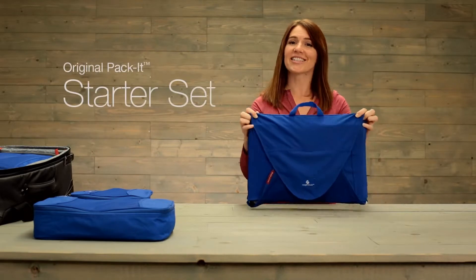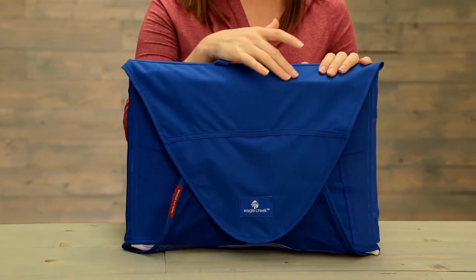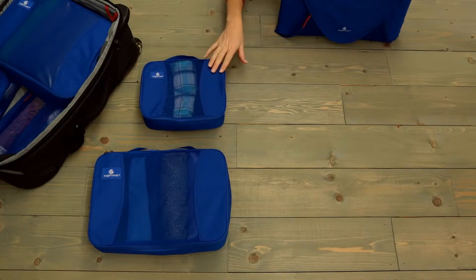Hi, I'm Jessica, and this is Eagle Creek's original Pack-It starter set. These organizers are made with a durable water-resistant material and breathable mesh. This starter set also includes a full-size and a half-size cube.